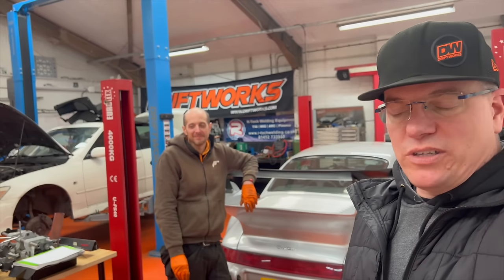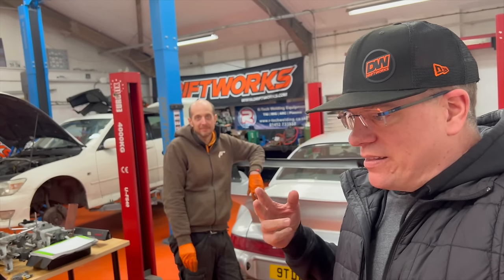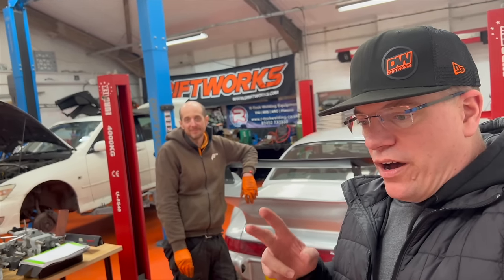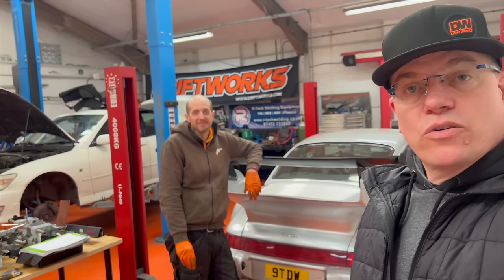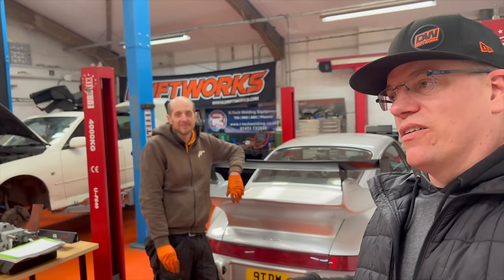It's got an OS Geiken clutch in it - triple plate - which is just impossible to get the bite point. So that's coming out in favour of some Sachs single plate stuff. Jay's done quite a bit of work to the car in other areas. We've actually had a couple of days last week but as usual forgot to pick up the camera. We wired up the two-step so you can snap some more rocker arms.